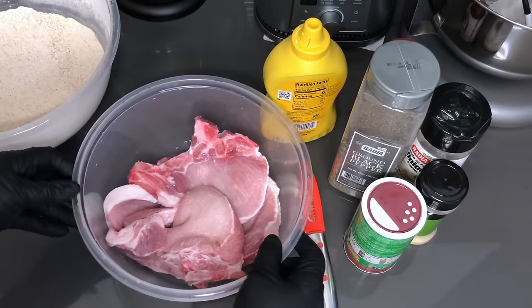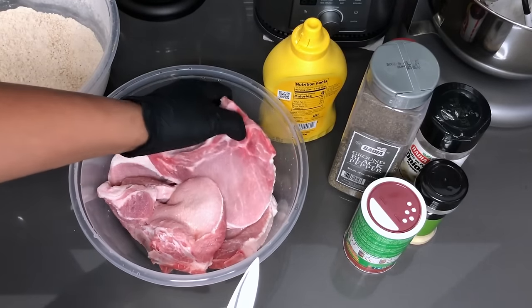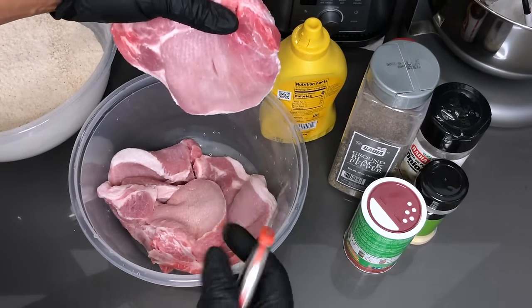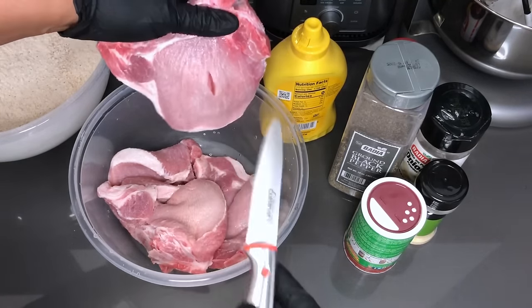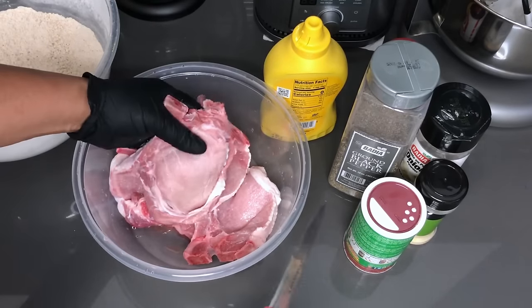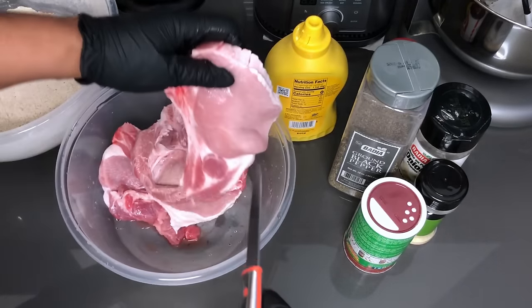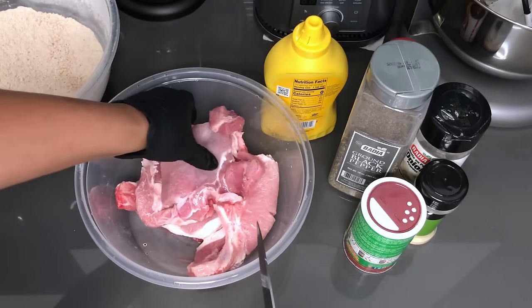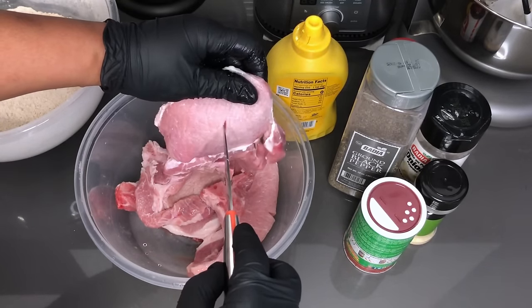Before I get to seasoning these pork chops, what I'm going to do is take the pork chops and slit a little cut right in the middle, just so that when I am frying them it doesn't rise up in the middle and not fry on both sides. One side will be fried and the other side would just bubble up in the middle and won't be as crispy. I definitely recommend that you do this. These are already cleaned and patted dry.